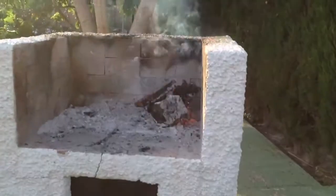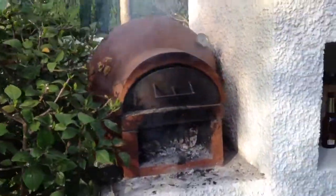And then we got firewood getting ready to go into the pizza oven. And then we got pizza oven. Full speed.